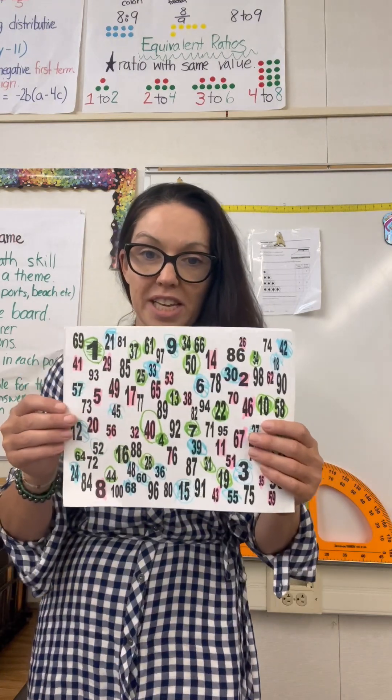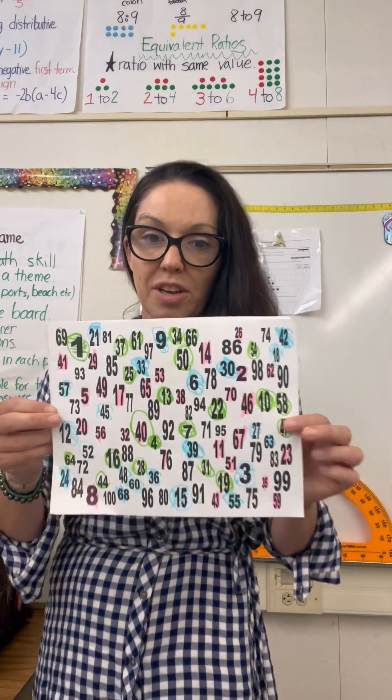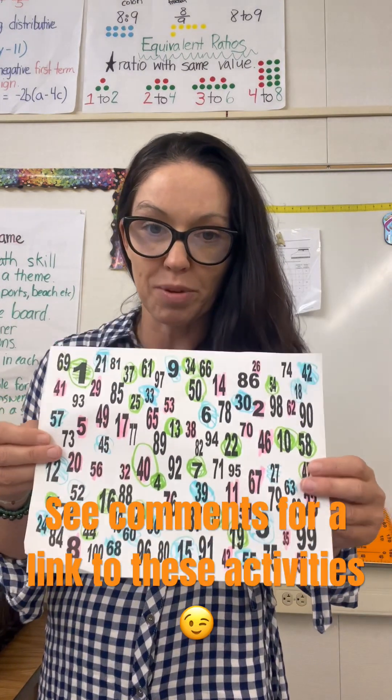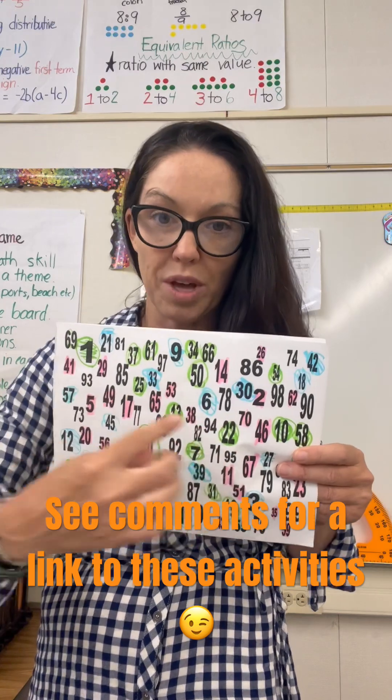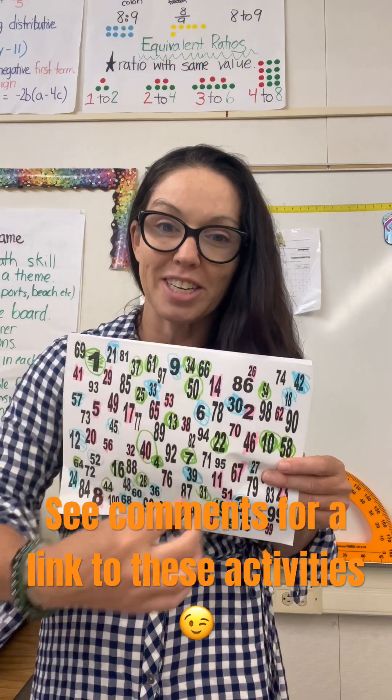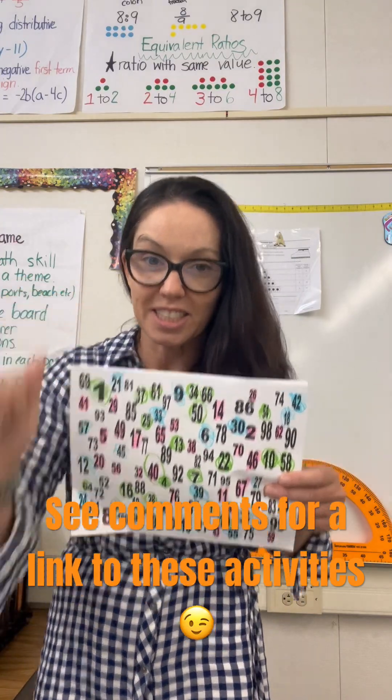The first one comes from Standard VanderWoof and it is '1 to 100.' Students pick three or four color bands depending on how big their group is, and they have to find the numbers 1 through 100 in sequence. Over time they get to see a pattern: there is a number in each of those four quadrants, just like coordinate plane, building those math lines.